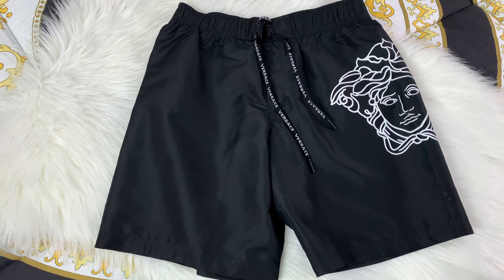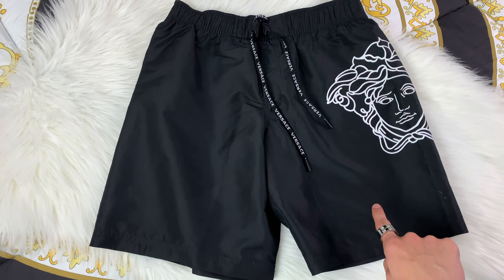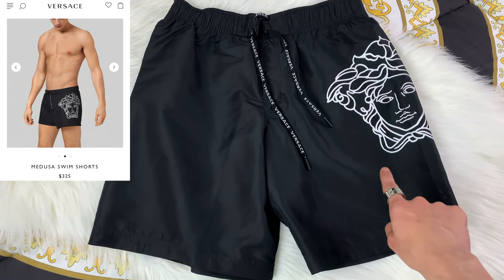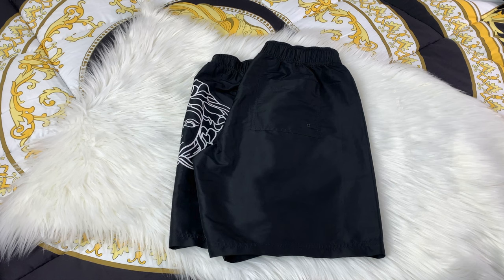For the Versace swim trunks they do make this in two separate styles. You can see I have the long pair right here, which I really like — they're really nice, comfortable, and they fit really good. However they do make a shorter pair which will cut off right under the Medusa head. I'll have a photo above so you can see the difference. For the back, you will have one pocket with a velcro closure.